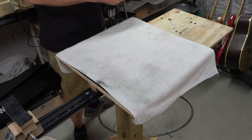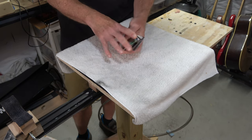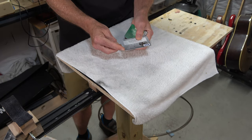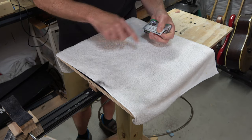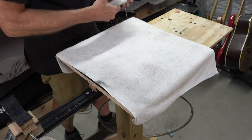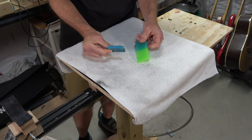Next up — a household item: credit cards. Every time you get an old credit card or a credit card in the mail that you're not going to use, set them aside. They're great for applying grain filler on a guitar. The nice thing is they have rounded corners, so they don't leave nibs or streaks in the filler as you're applying it to the surface. I keep a bunch of these handy and they work great for that purpose.